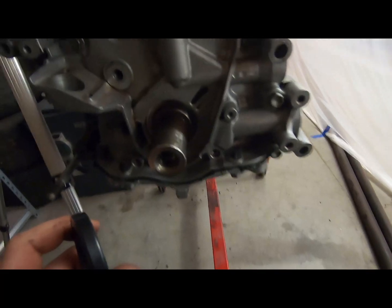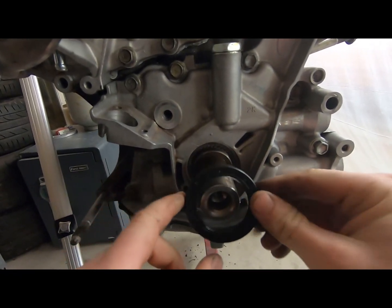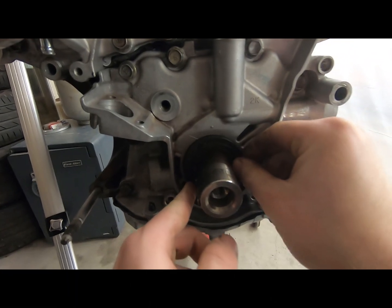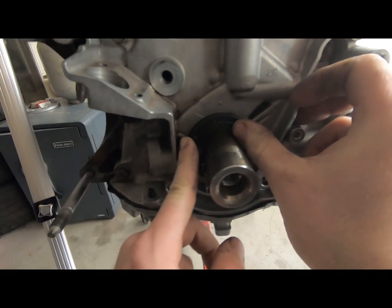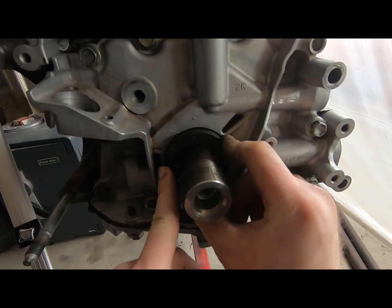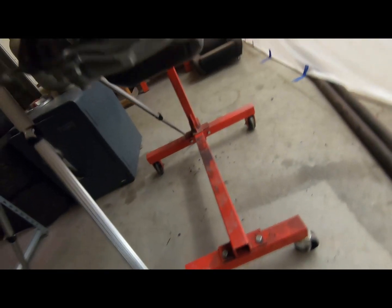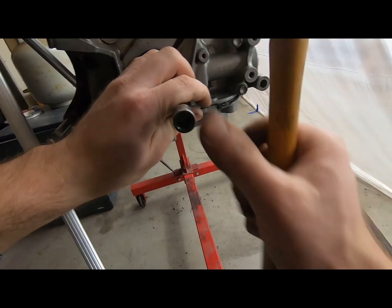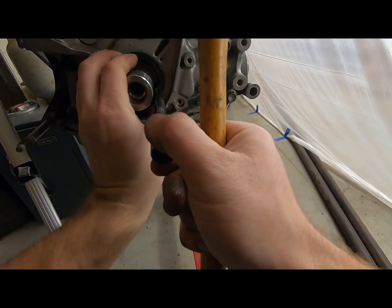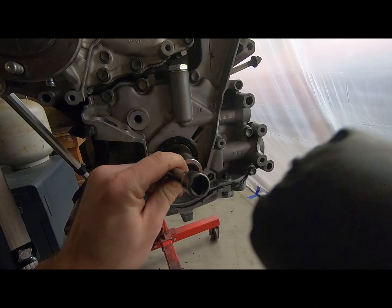I don't have a big enough socket to get in there, so what I'm going to do is take a 3/8 extension — this will kind of stay in there a little bit. Just kind of tap it around. Alright, just need to do a little bit at a time.